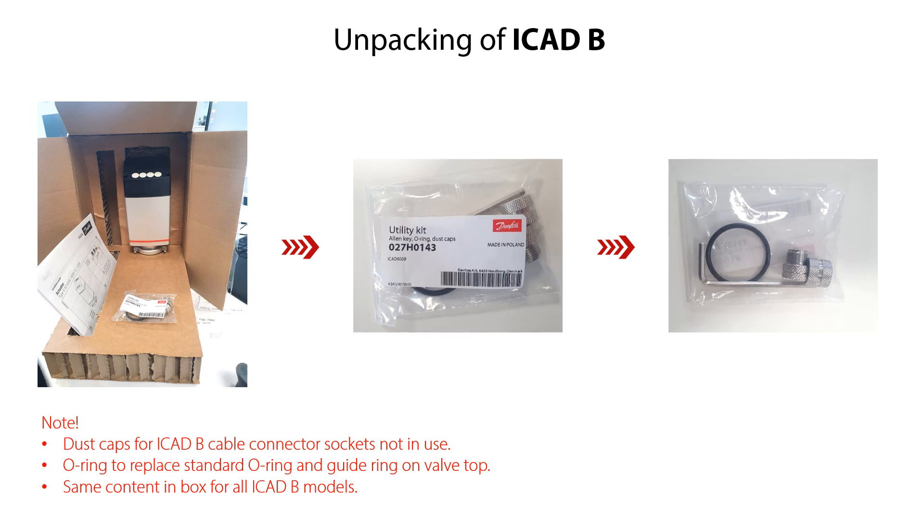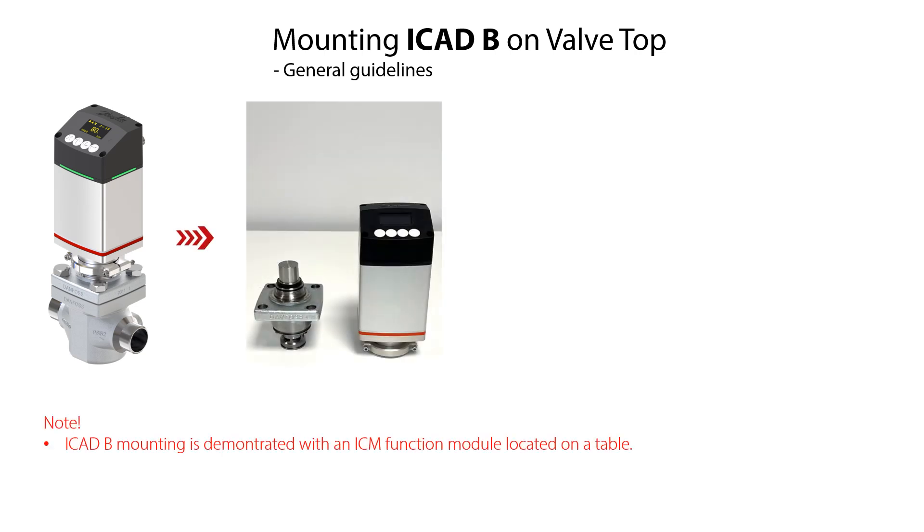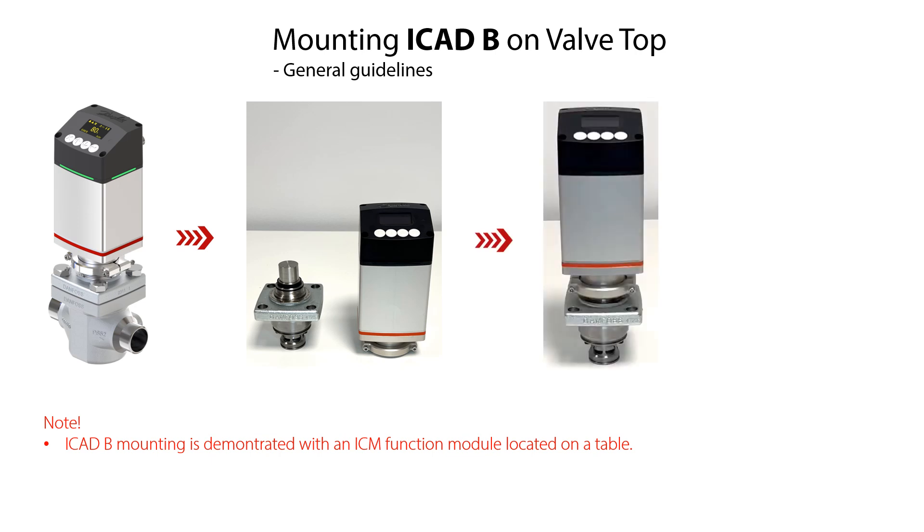Let us start the procedure of mounting the ICAT-B on a motor operator valve. Here you see an image of the ICAT-B mounted on an ICM motor operator valve. In this video we demonstrate the ICAT-B mounting using an ICM25 function module located on a table, and we mount the ICAT-600B model onto this ICM function module.